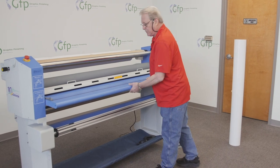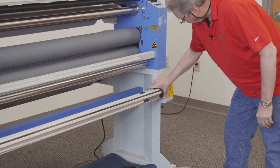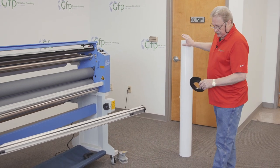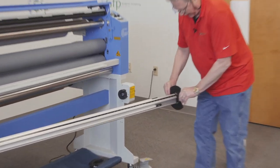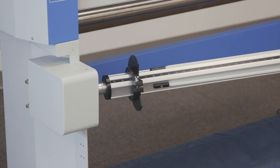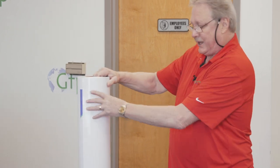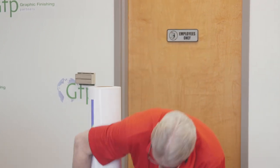Now I'm going to load my printed media onto the bottom supply unwind shaft. I'll raise my table, open the cradle, and pull out the bottom supply shaft. Because printed vinyl is very slick and has a tendency to telescope on you, today I'm going to use my media alignment discs to prevent that. I'll slide one on, then take my media — this is an adhesive back vinyl, printed on one side with an adhesive on the other side with a release liner. The media is printed to the outside, so it's going to unwind in the opposite direction that the film is unwinding.